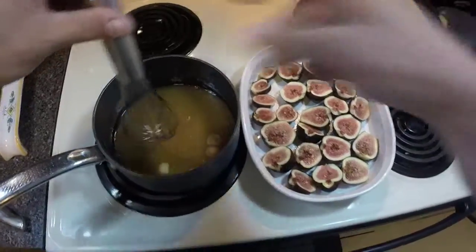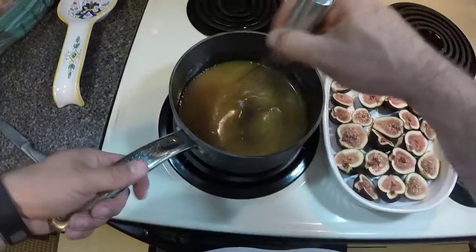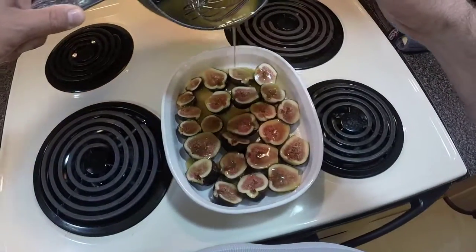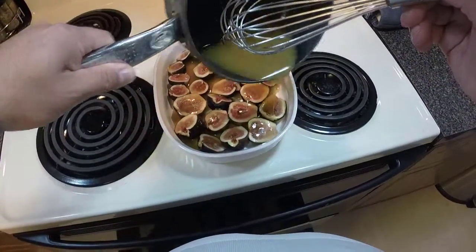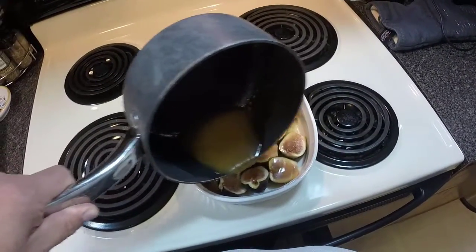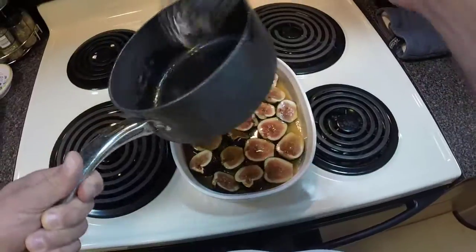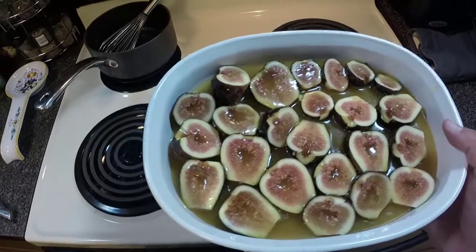All we're going to do is drizzle that mixture over our figs and throw them in the oven, preheated to 400 degrees. We'll roast them at 400°F for 10 to 15 minutes. Let's try to keep from making a gooey mess — just keep drizzling it over all the figs. When these come out of the oven, we'll place them on a bed of ricotta cheese and spoon a little bit of the wonderful gooey sauce over the top. If you've never had figs before, don't try scraping the filling out of Fig Newtons — kind of the same flavor, but just so much better. Into the oven they go for 10 to 15 minutes.